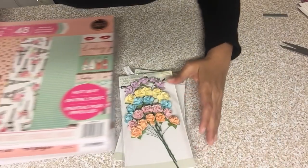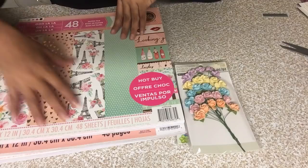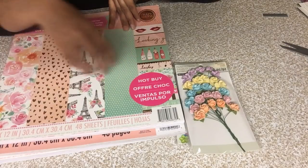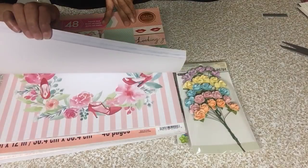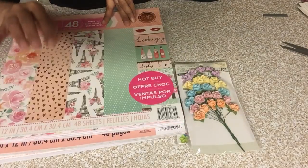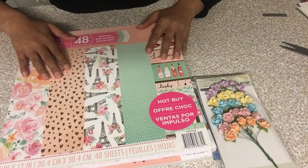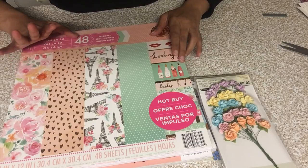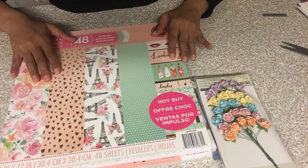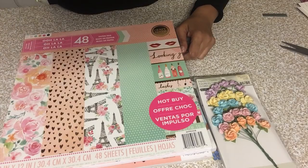I put the other things away already, but I wanted to come and show you guys the paper pads because when you look at a paper pad you only see a few of the pages inside — you don't really get to skim through all of them. So I wanted to bring this to you today. I hope you guys are having a great day! Stay tuned for more videos — I'm going to be doing a Wish haul soon, plus more stuff from Ross and Dollar Tree. Thank you so much for your support and love, and I'll see you soon!